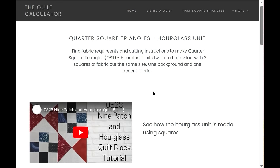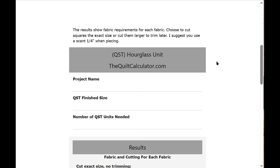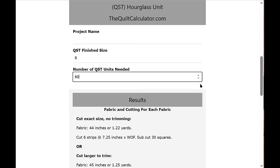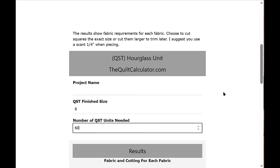Back on the home screen, the next calculator is Quarter Square Triangles — the hourglass unit. There's a little video showing how to make this unit. Enter the project name, a quarter square triangle finished size of six inches, and the number needed — let's say 60. Results show: if you want the exact size with no trimming, this is what you cut; if you want to cut larger and trim later, here's that option.